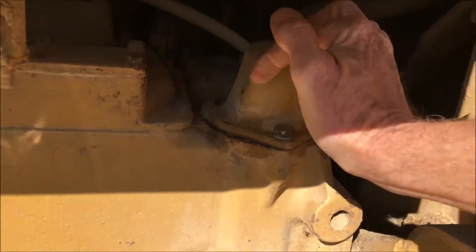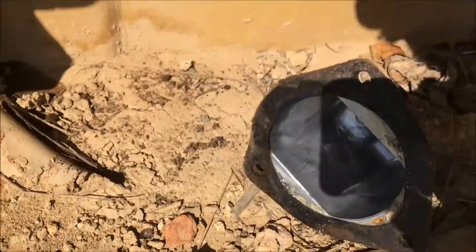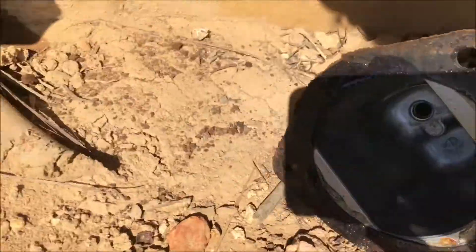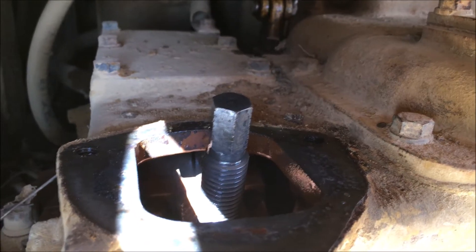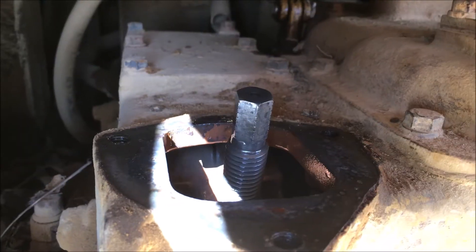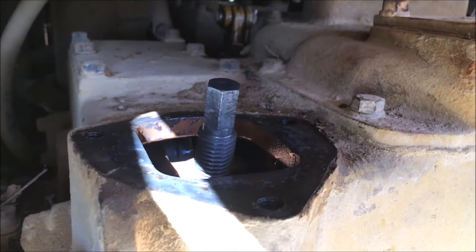Get in here — you got a cap here for the left side, cap for the right side. Three bolts: one, two, three. Adjustments are underneath. Get this cap off — it's a 14 millimeter or nine sixteenths, whichever one you choose. And there's your adjustment bolt right there — it's the same 14 millimeter.